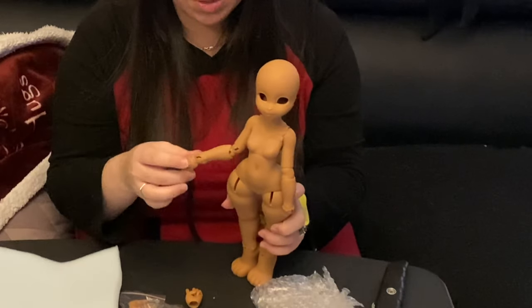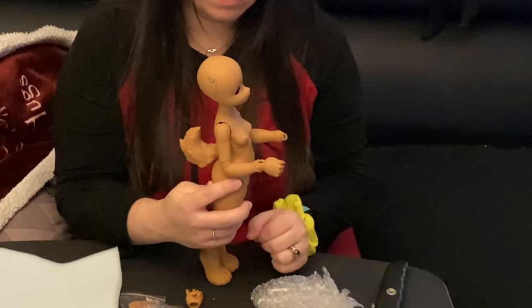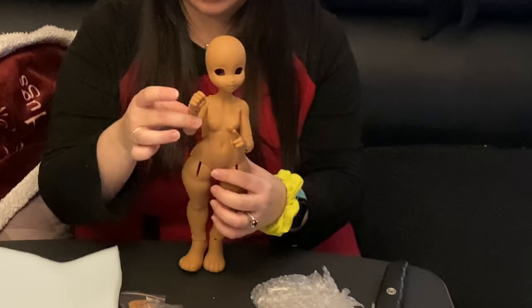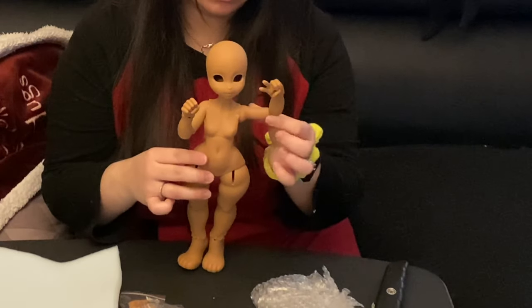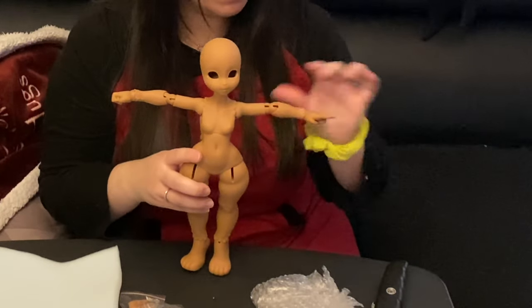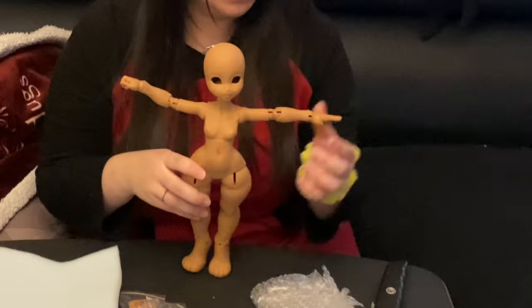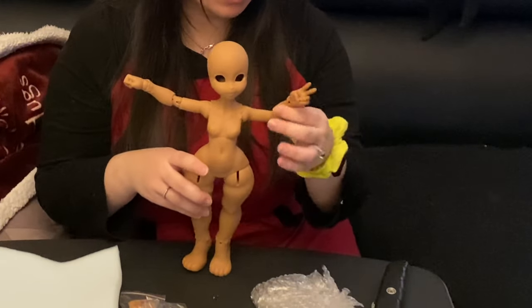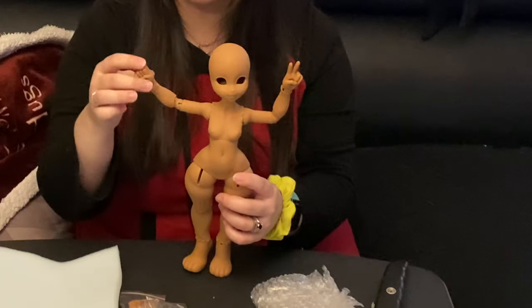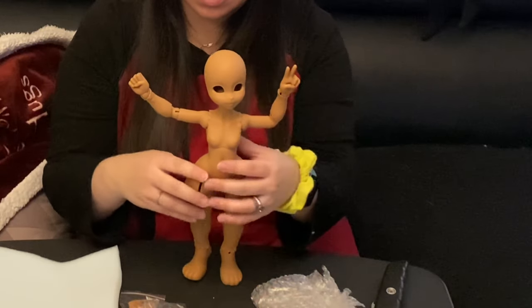Her arms seem to have really good motion. There's the 90-degree angle. One of her hands fell off — there we go. She can hold them up and hold them out. They seem to stay where I put them, which is nice. The magnets are actually really, really good. I remember the magnets on my Wrap 1993 Danny were a little flimsy and would make everything fall, but this resin is pretty heavy and she seems very well made.